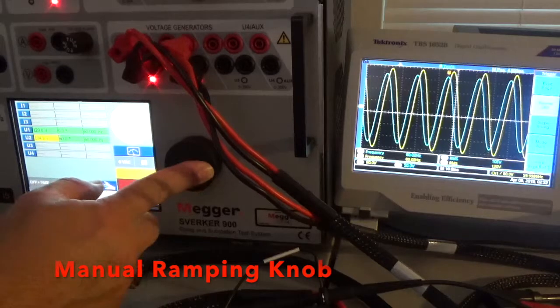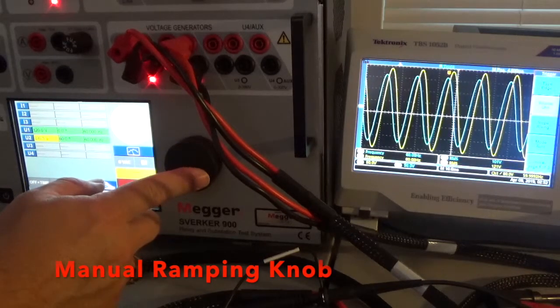Continuing down: 106, 105, 104, 103, 102, 101 — about 100 volts right there. So you can definitely see a difference in the scope magnitude of the voltage.